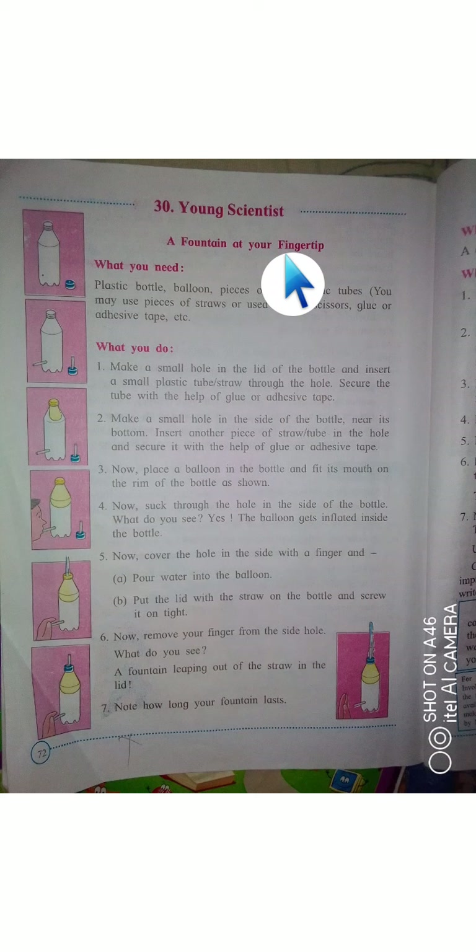Young Scientist — we have to do one activity, or we can say an experiment. This is going to be a fun activity: a fountain at your fingertip.